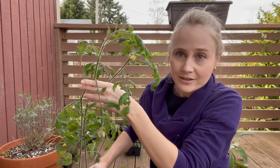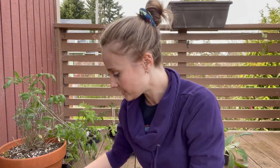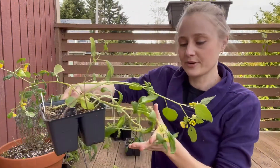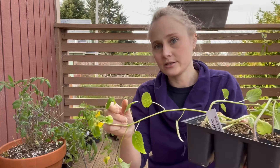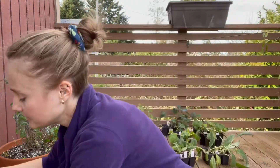These are the tomatoes I started January 22nd — they are blooming and definitely ready to be transplanted. They are two Pink Berkeleys and an Aroma. These are the tomatillos I also started January 22nd. They're a bit spindly but that's just how they grow. They've got a little tomatillo trying to grow right there.